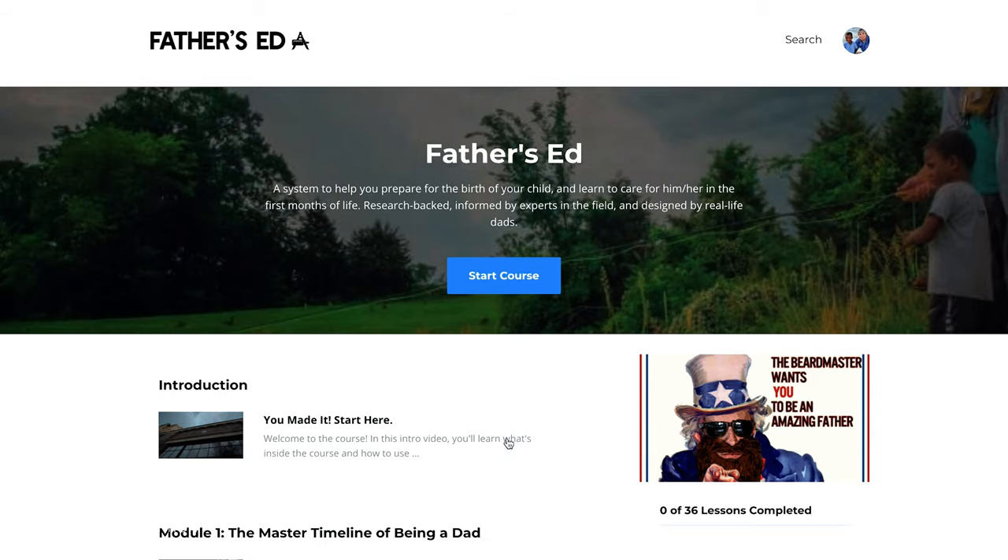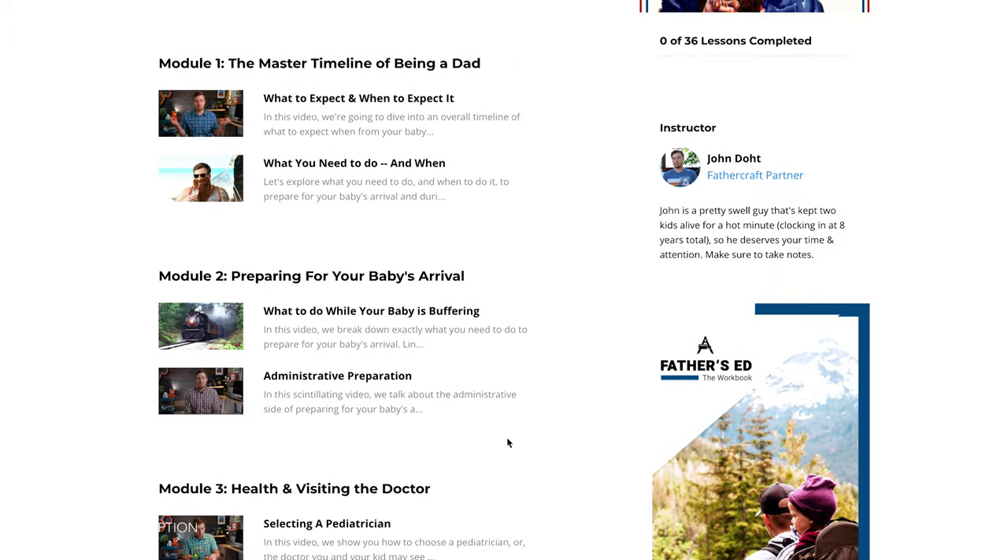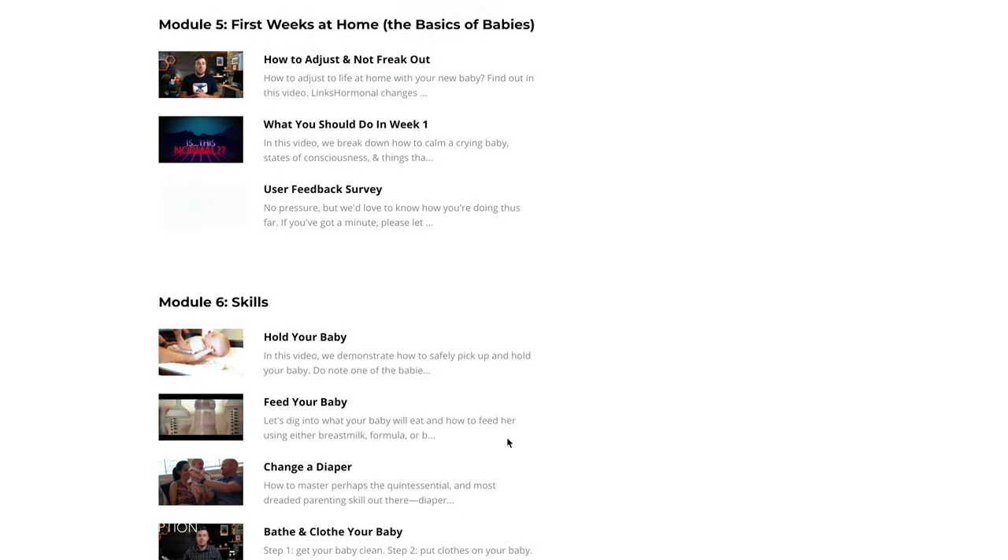Speaking of trying things out, you should definitely check out our course for new and expecting dads called Father's Ed. It's a super in-depth course chock full of information that will guide you through everything you need to know on how to care for your baby, how to be a supportive father, how to be a supportive partner, what kind of gear you need and don't need, and other super important topics. Plus it comes with a workbook — about 80 pages covering all the important topics from the videos in workbook form. Check it out at fathercraft.com/fathersed.